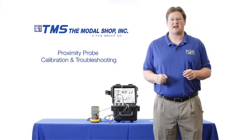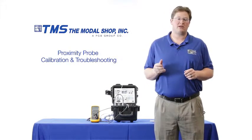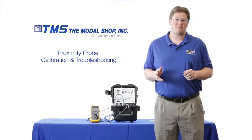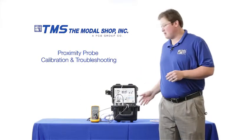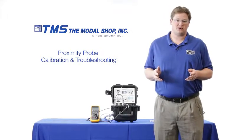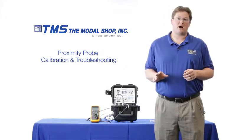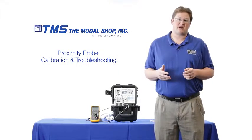My name is Mike Scott, industrial product manager with The Modal Shop, a calibration leader for over 20 years. In this video I'm going to show you how our model 9110D portable vibration calibrator can be used to troubleshoot these issues, and I'm also going to show you how relying solely upon gap voltage can be misleading and cause increased error in the dynamic output.